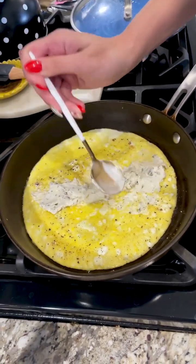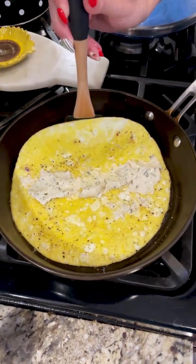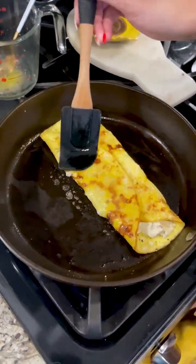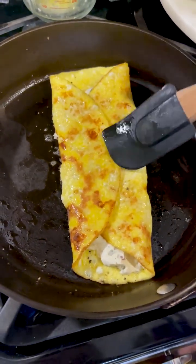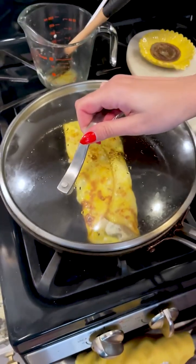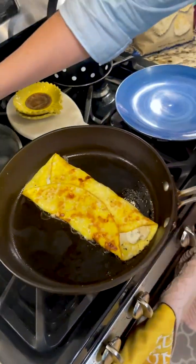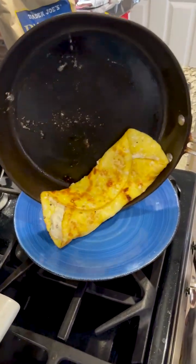Now fold over the omelet in thirds — just like that. If you want, put the lid back on for a little bit to finish cooking so the cheese can melt more, but that step isn't required. And now we're ready to finish the last assembly on the omelet — look at that!